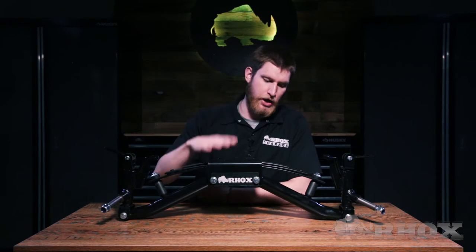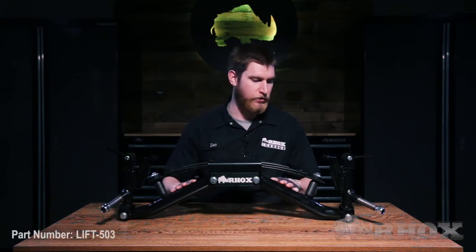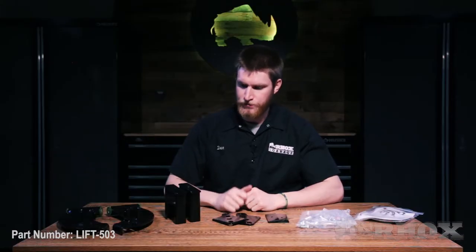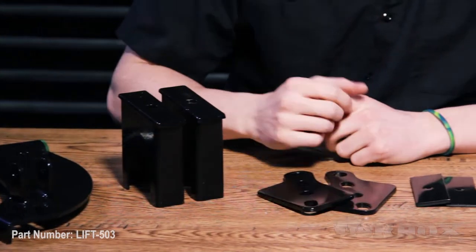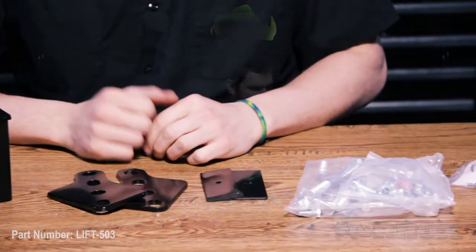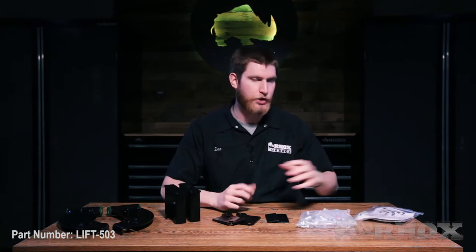When you open up your kit you're going to find your brand new A-arm assembly, which includes your new heavy-duty lower A-arms and your new spindles. After that you're going to have your new upper A-arms, your rear lift blocks, your rear shock mounting plates, your rear centering plates, your two bags of hardware, and your instructions.